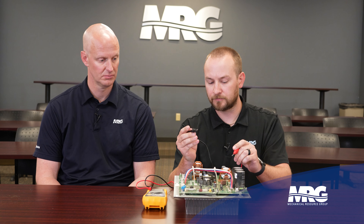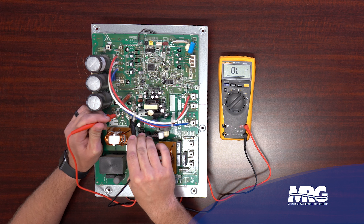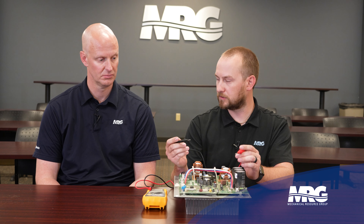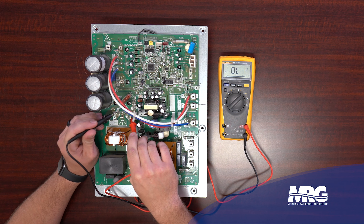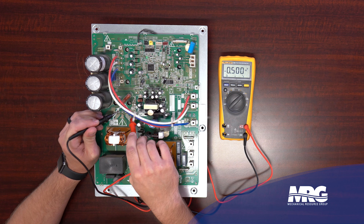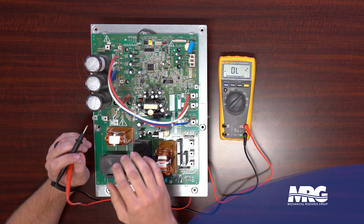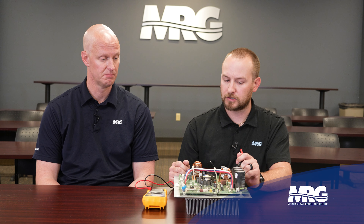Now take your negative lead and put it on the negative terminal, and your positive lead on the first squiggly line: OL, OL, and OL. The same rule holds: if your negative lead is on a negative point on the board, the result should yield OL, OL, OL. Swap leads again - red meter lead on the negative terminal, then check black to each squiggly line: 0.4 to 0.5, 0.4 to 0.5, and 0.4 to 0.5. We've just confirmed the input section of the board is intact - the diodes are functioning as they're supposed to, no bad gates.